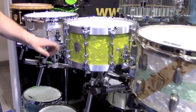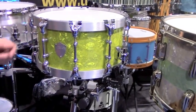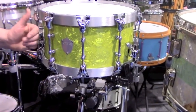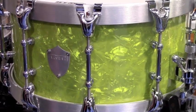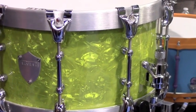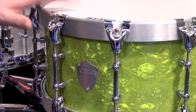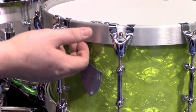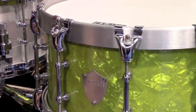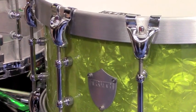Another drum here features a shell that Keller is releasing at NAMM called the Magnum shell. It's a seven-ply shell — Keller's not known for doing seven-ply; they're mainly six-ply, eight-ply, and ten-ply. They're rolling out a five-ply, seven-ply, and nine-ply. This seven-ply shell has cast aluminum hide-ahead hoops mounted on it, which are actually made with luminol rather than wood.